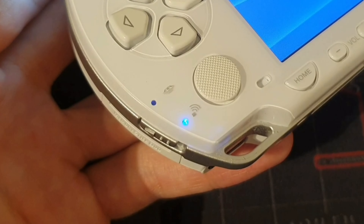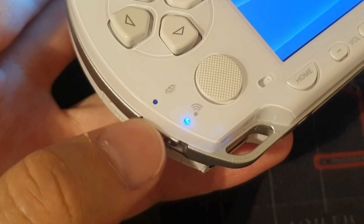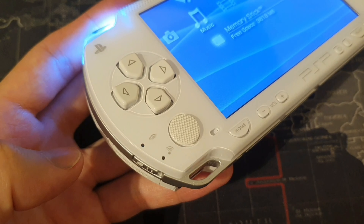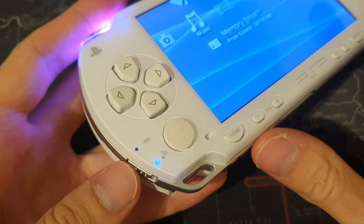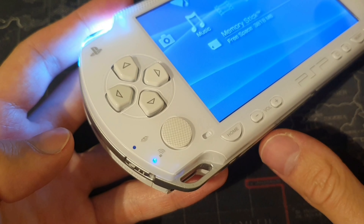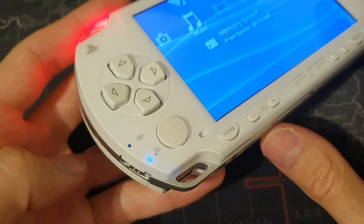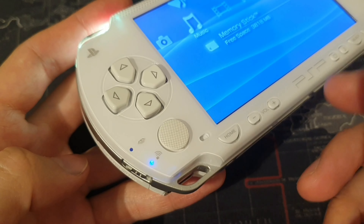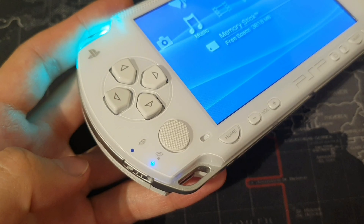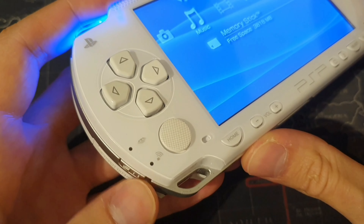Moving on down to the bottom left of the console, we have the Wi-Fi switch which has been repurposed to be the Bluetooth power switch. What we've had to do as well is permanently enable Wi-Fi, so we can no longer turn Wi-Fi off. Why you'd want to turn the Wi-Fi off in the first place I don't really know anyway — it doesn't save any battery turning it off, as the Wi-Fi module isn't in use unless you're in an app that needs it. So yeah, that switch has just been repurposed to be the Bluetooth power switch.